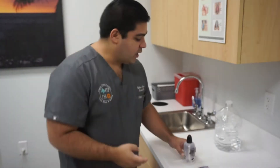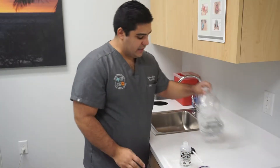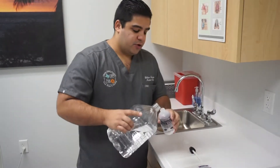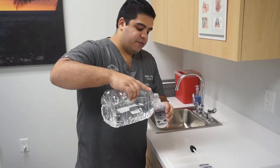Using sterile water, what you will want to do is take off the cap and just lay it on a paper towel to keep it clean. Then you are going to pour the sterile water all the way up to that fill line.